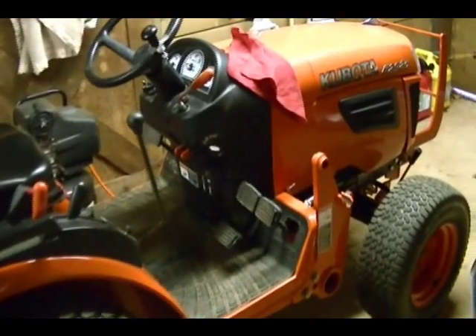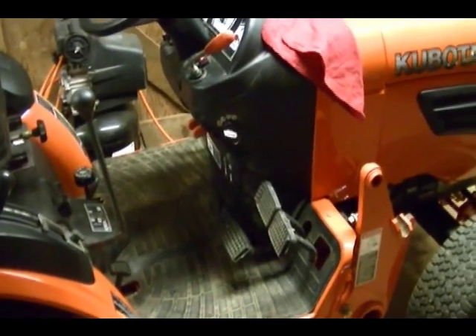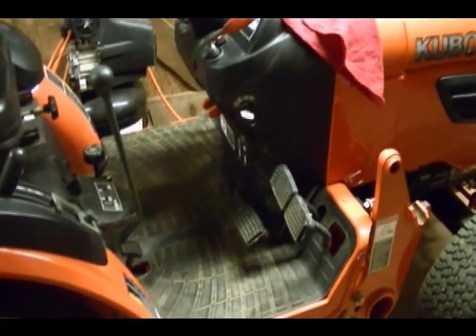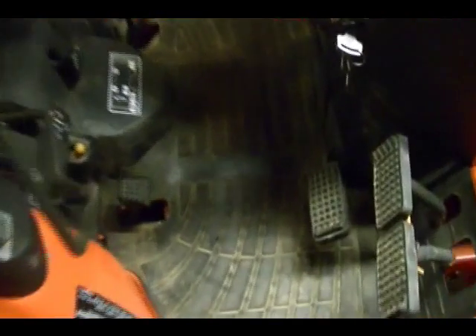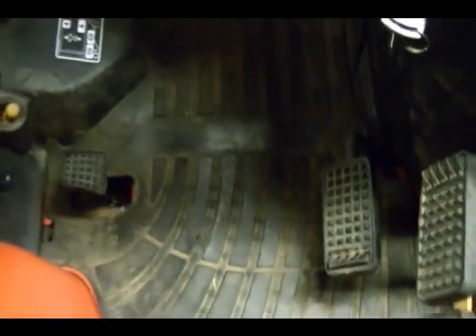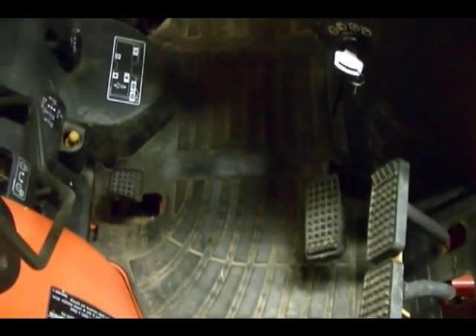I've got a little Kubota diesel tractor here, model B2920, and I was having problems with it not starting. When you turn the key it just would not start at all — it wouldn't turn over at all. The problem ended up being that this transmission foot control for going forward and reverse wasn't returning to the neutral position, and the safety switch in that foot control was keeping the starter from turning.